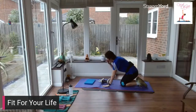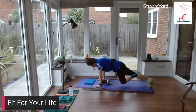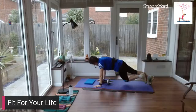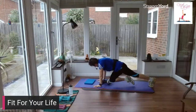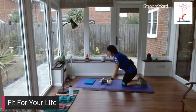Bring your weights together, hands on the floor — mountain climber. Bring your knee across towards your opposite wrist. And relax.